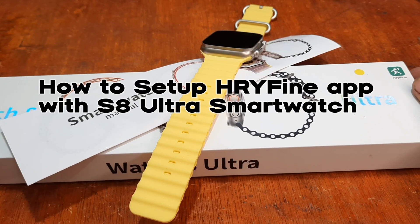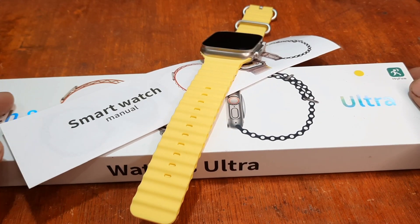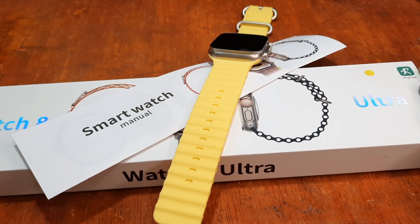Good day! This is smartwatchspecifications.com, the premier site for smartwatch specs, news, and reviews.